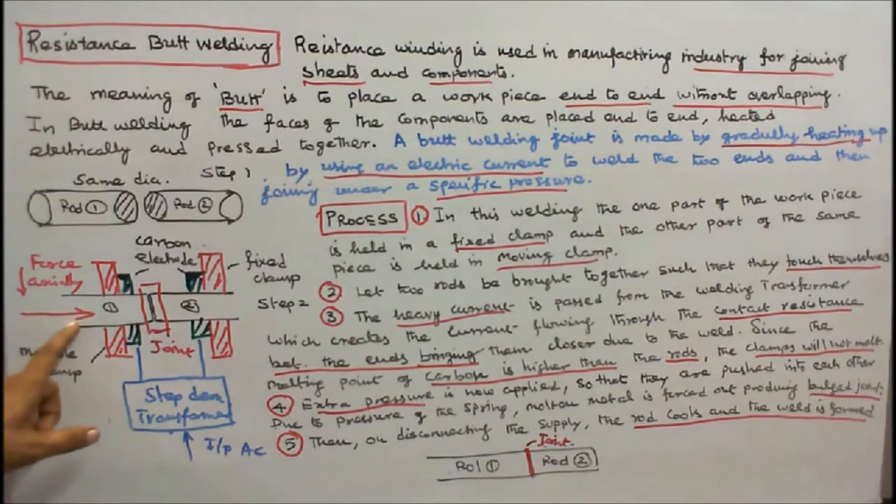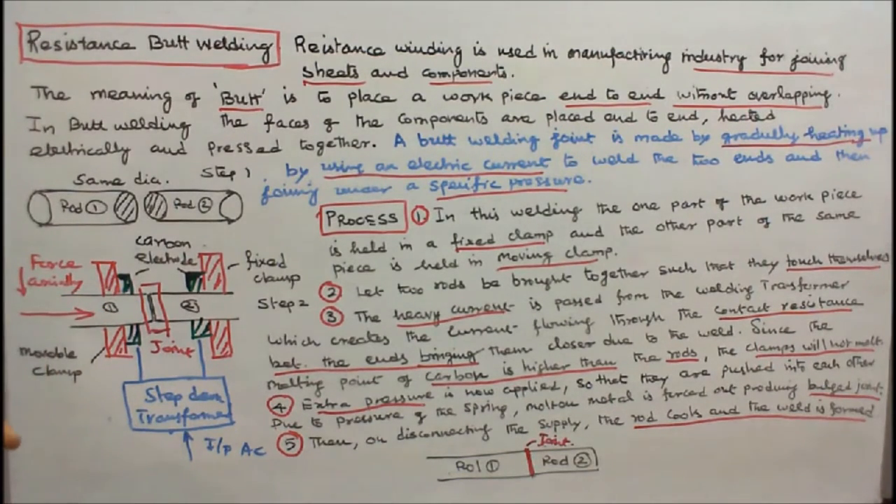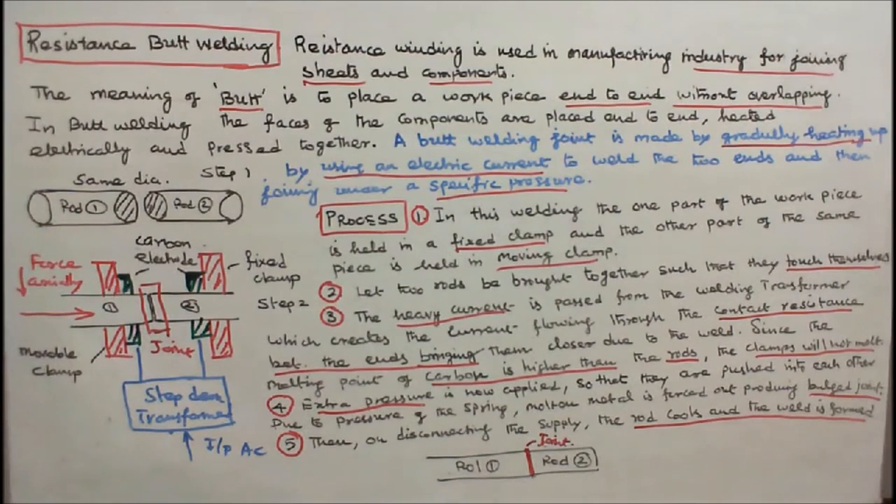Extra pressure is now applied so that the rods are pushed into each other. Due to the pressure of the spring, molten metal is forced out, producing a bulging joint. Then, on disconnecting the supply, the rod cools and the weld is formed. This completes the process of resistance butt welding.